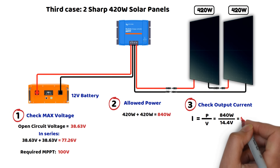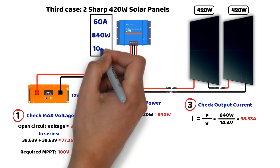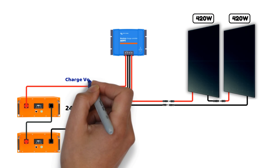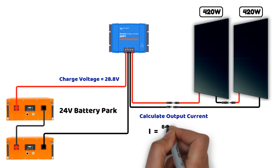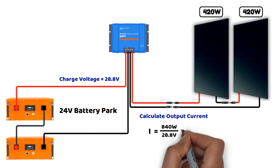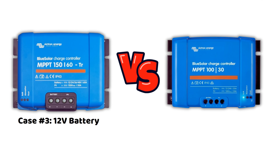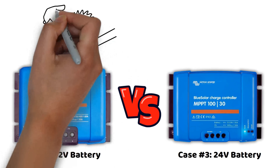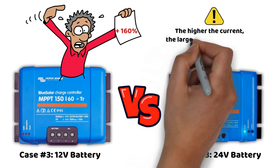To charge a 12-volt battery, we need an MPPT controller with 60 amperes of output current, 840 watts of power handling, and 100 volts of input voltage. But what type of MPPT controller would we need if the battery was 24 volts instead? For input voltage and power, nothing changes. However, the MPPT would have a charging voltage of 28.8 volts in bulk mode, so the output charging current would be 840 watts divided by 28.8 volts, which equals 29.17 amperes. For a 12-volt battery, we would need the Victron MPPT 150V/60A, while for a 24-volt battery, we could use the MPPT 100V/30A. An MPPT 150/60 costs more than 160% more than an MPPT 100V/30A. Higher output current also means thicker cable sections, which are also much more expensive.